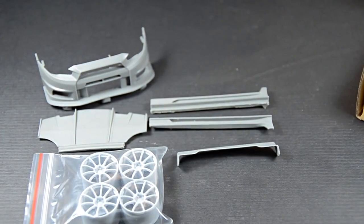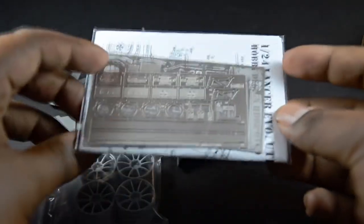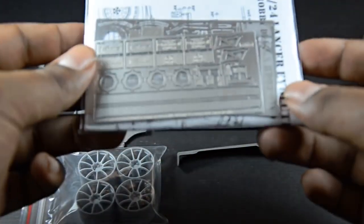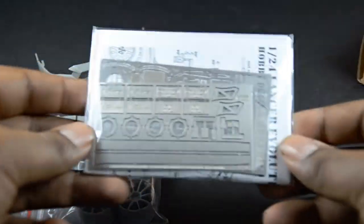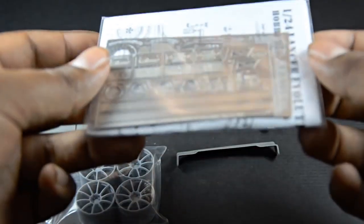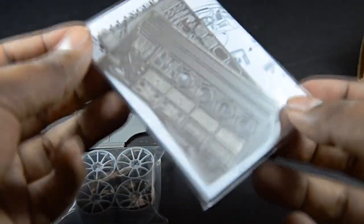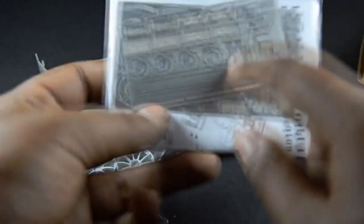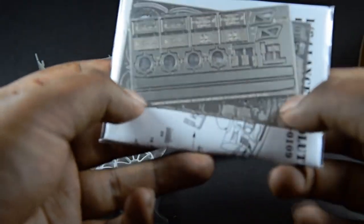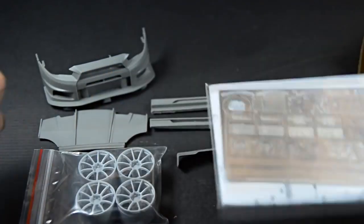And we got some photo etch — that's the cherry on top of all these kits. With photo etch you can't go wrong, it brings out the realism in the car and stands out from everybody else. It comes with two sheets of photo etch including your basic license plates, rear wing accessory parts, pedals, brakes, grille mesh, and little things to accessorize your interior.